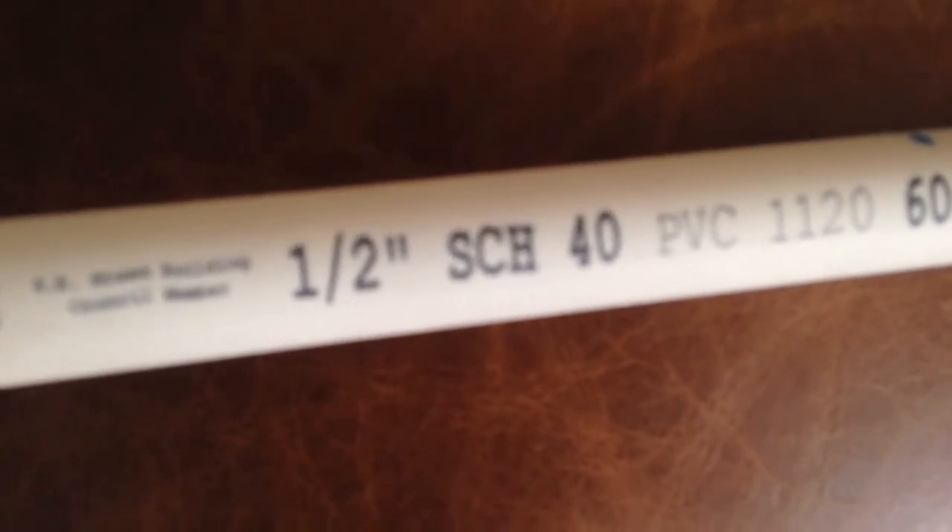This is a half-inch pipe. Turn it around the other way — you can read the writing on it: half-inch schedule 40. So that's half-inch pipe going into three-quarter inch pipe sears, and I've got a three-quarter inch pipe handle.